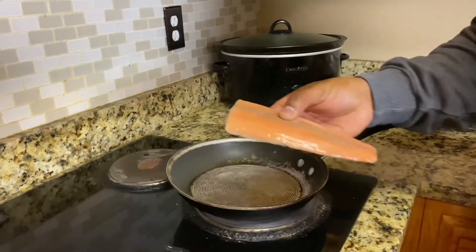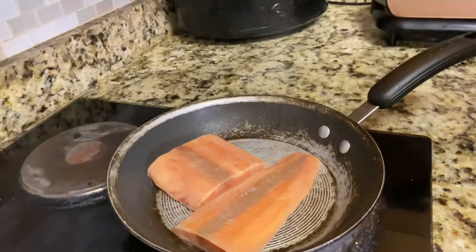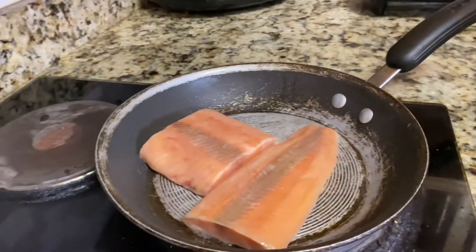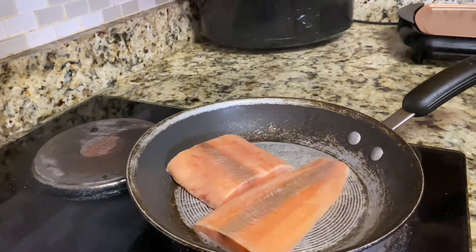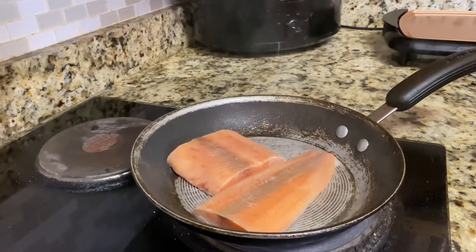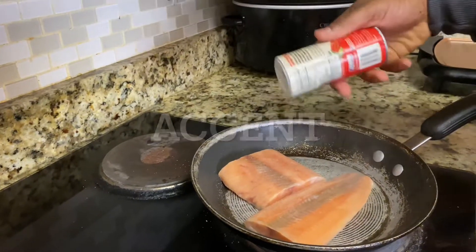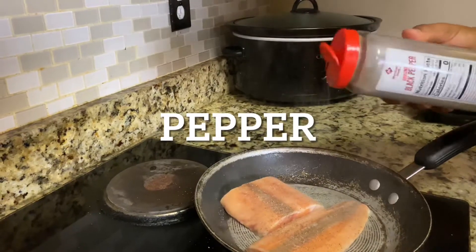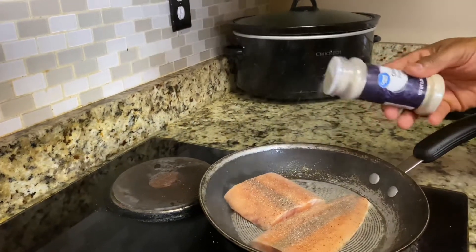All right, so this is my fish here. I fry it frozen — I keep it real simple. If you don't have time to defrost it, fry it frozen. My pan is kind of big, so I'm frying another piece for tomorrow.